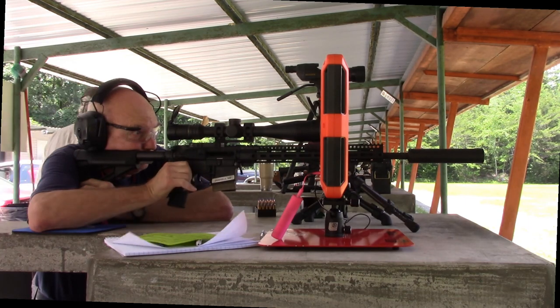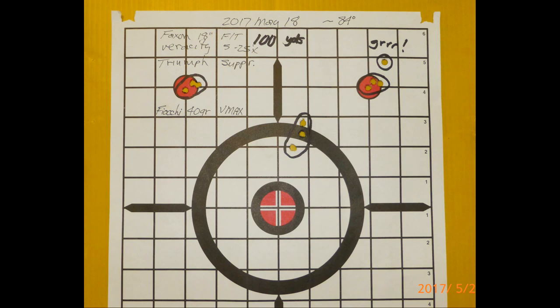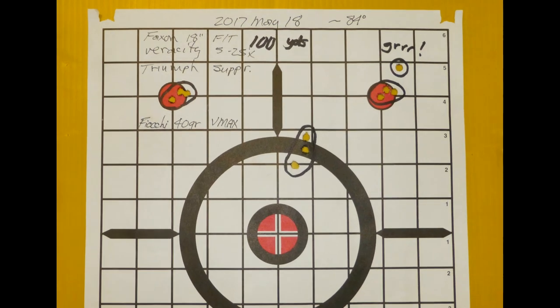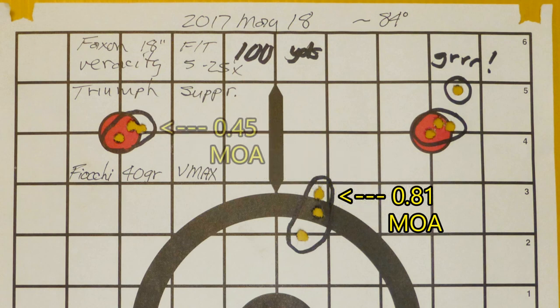I think you get the idea, so let's look at the target. This first target is from the 18-inch Faxon barrel. I was aiming at the center bull's-eye and hit a little high. I adjusted my scope and shot at the left red dot — that's a really good group, but one of those is luck. If I can do it two times in a row, not so much luck. Look at the dot on the right: a similar group there with one outlier, which is probably operator error.